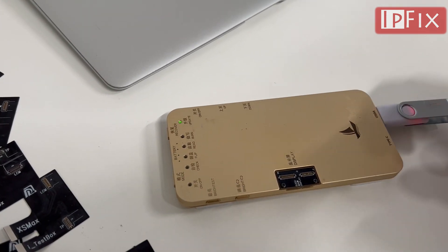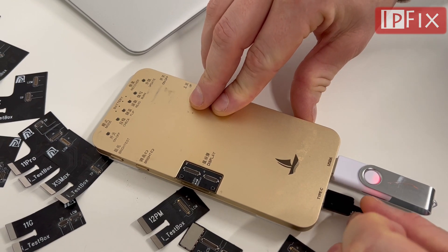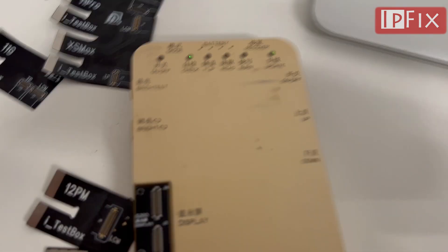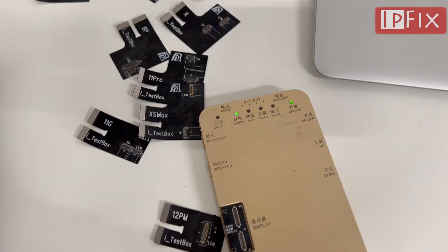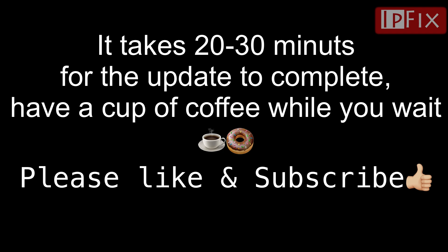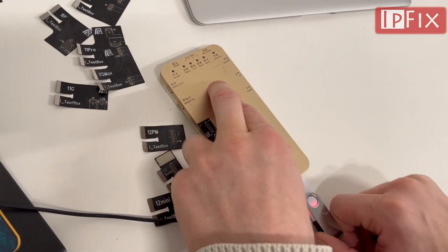To ensure we're not running out of power while updating, I suggest you plug in the charging cable for the device. Do not push any buttons. Then the update finishes, and you can turn off the device.